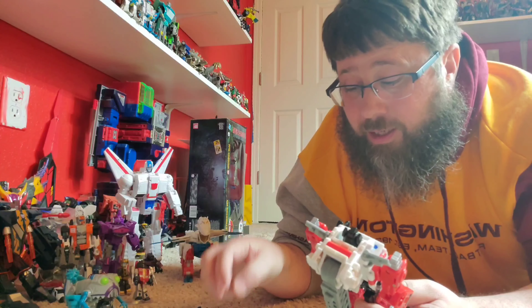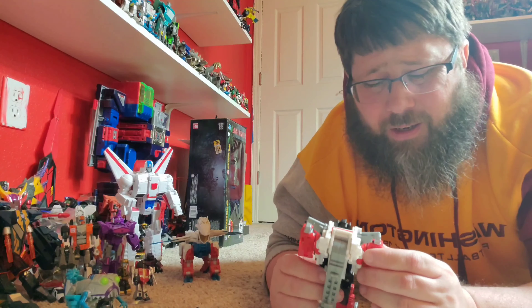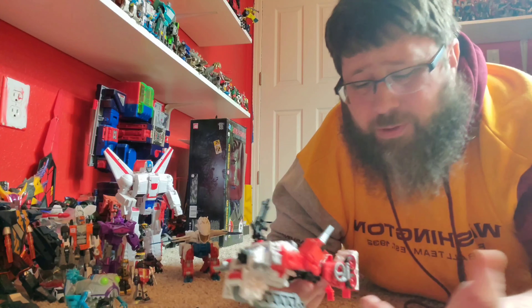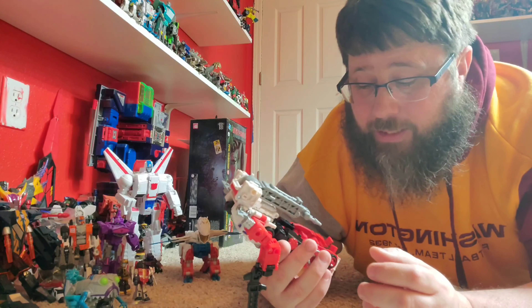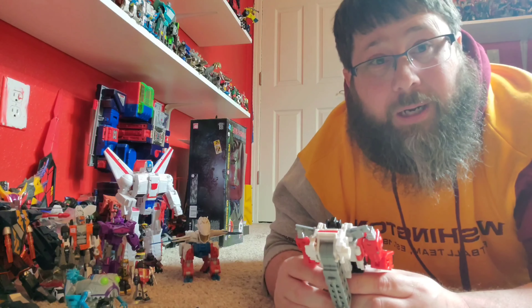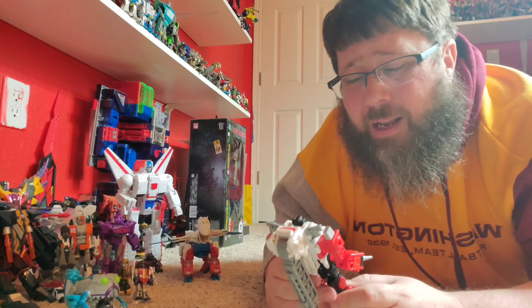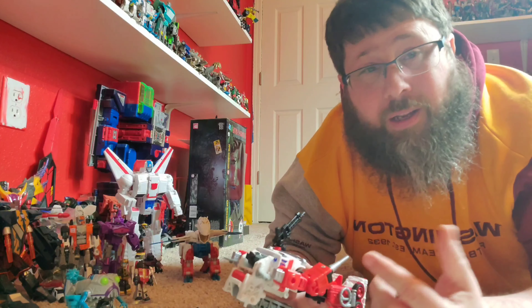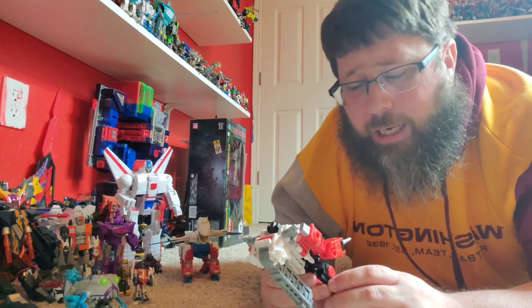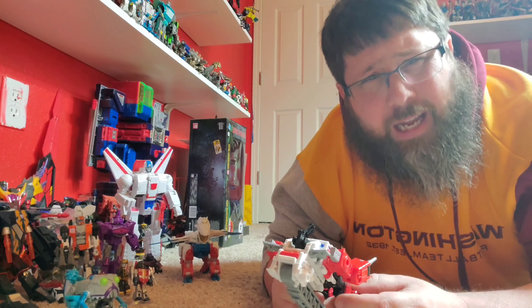The only thing it really needs is an ab crunch, but other than that you've got tons of articulation and can get some good poses. The blast effects really add to playability and taking pictures. Only real issues would be the tolerances right here — when you're trying to move they will pop out a little bit — and the gap areas, but that can be fixed. My boy Larkin is going to get that sorted. I highly recommend this guy — he's awesome. That was my review of Generation Selects Artfire. Hit me up with some likes, shares, and comments. Hit that sub button if you don't mind. He's been found in stores too at GameStop. I'll see you in the next Transformer review — as always, be good to yourself, hail Hasbro, and good night folks.